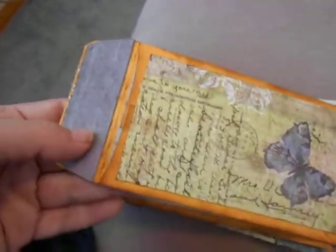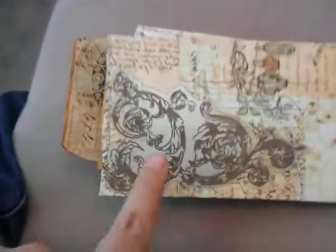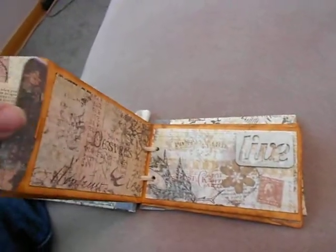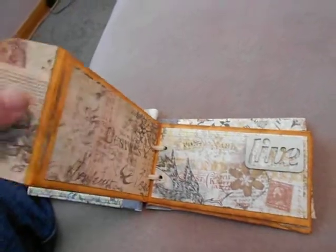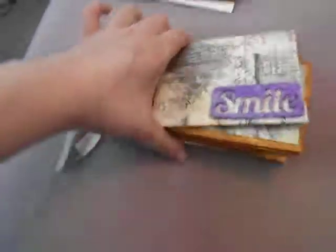And there's the back cover. I used another mirror piece from the collection. Again, another quick and simple mini album to make. Be sure to go to the Anything But a Card challenge blog and check out what the rest of the team did, and play along. Thanks for watching!